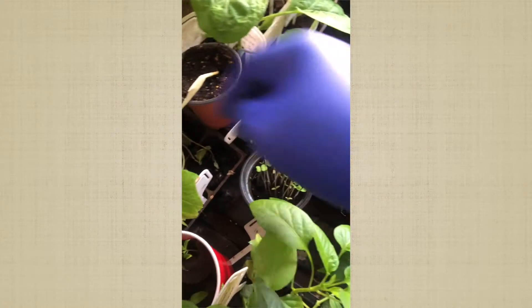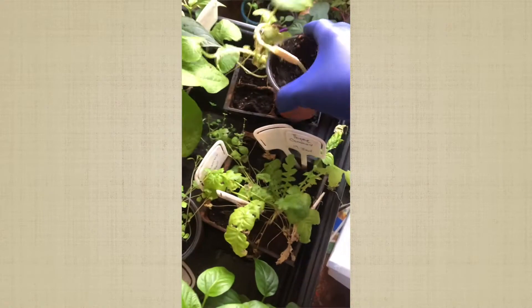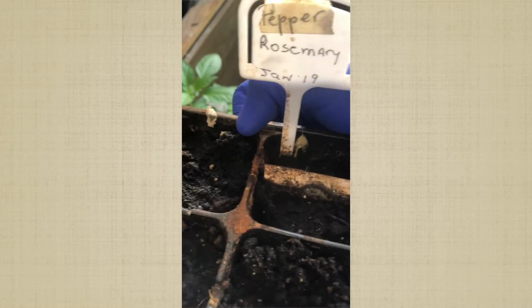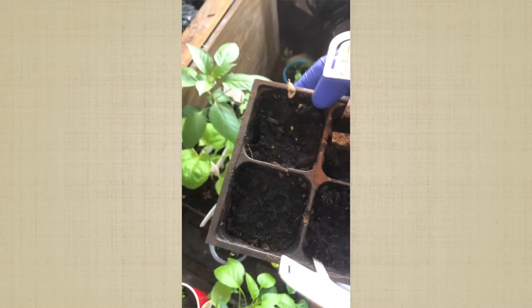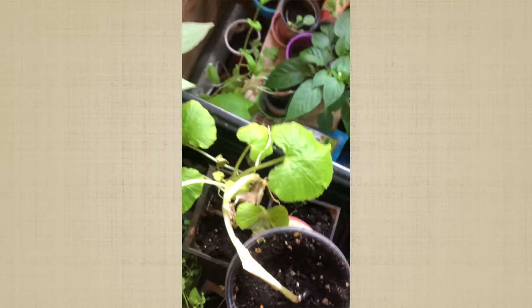The beans are coming up over here. Also planted January 19th — my rosemary did not come up, and I planted pepper afterwards but I guess my soil is messed up. The chives did not come out either. So all this right here, nothing came out. I'm just taking these out because I'm going to use a tray to carry things that need to go outside today.